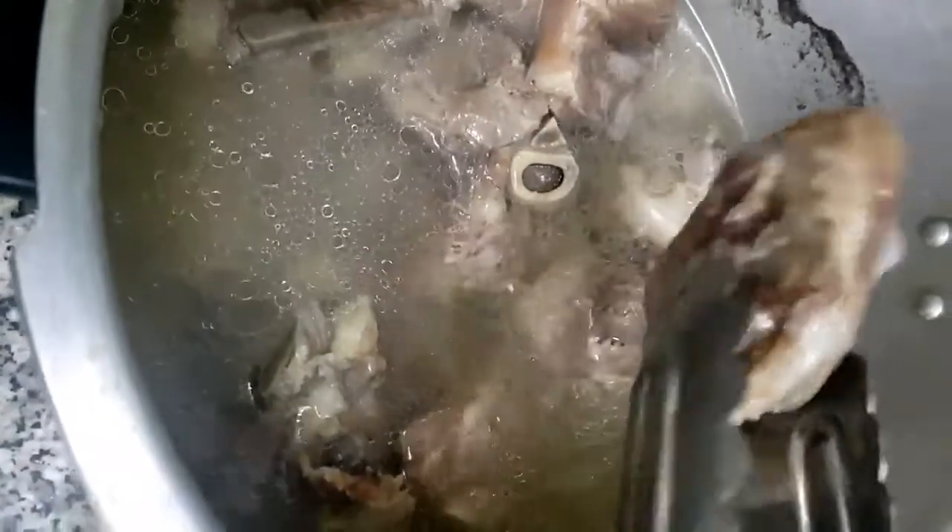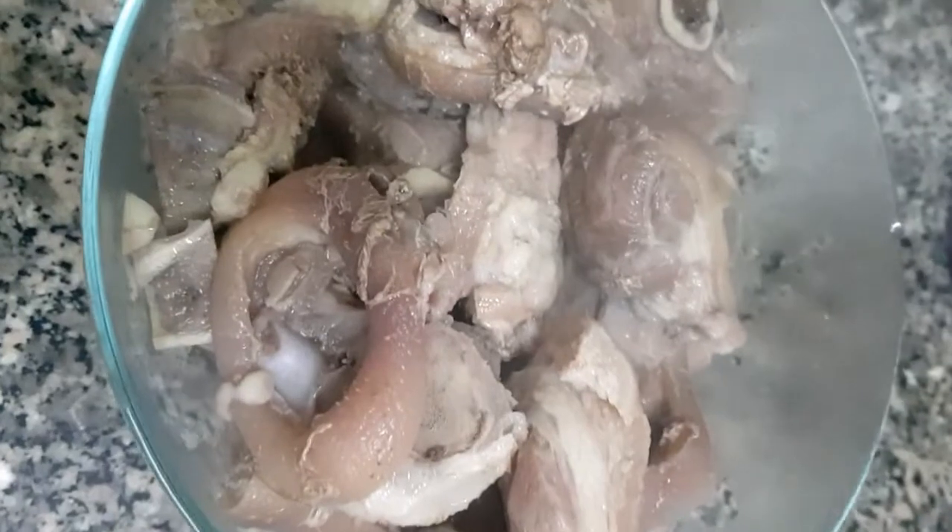After 25 to 30 minutes of pressure cooking, we will take the pork out and dispose of the water since we won't be using it anymore.